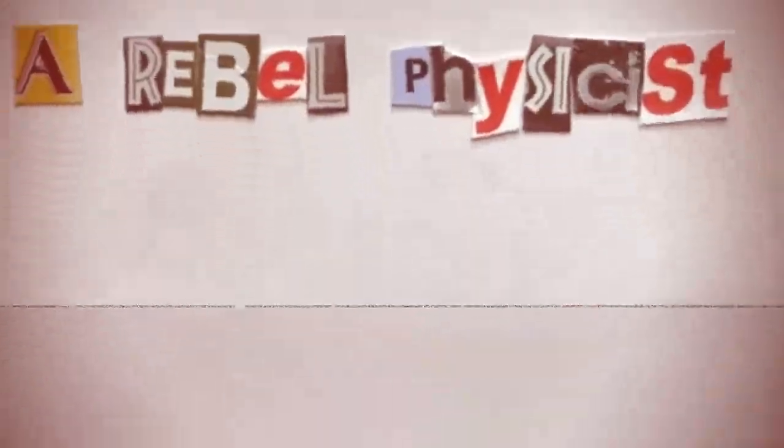Hello guys, and welcome! I have here a mechanical model of the standing wave in a moving medium experiment. Sorry for the unfinished appearance of the model — I didn't have time to finish it properly. Let me explain the working principle.